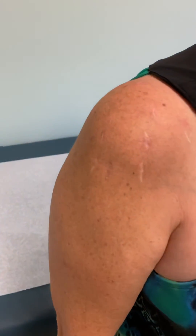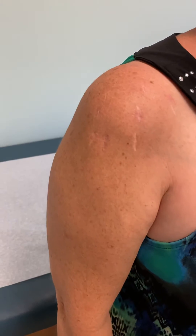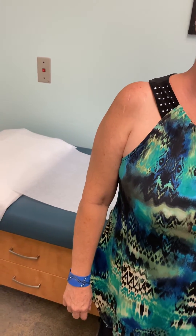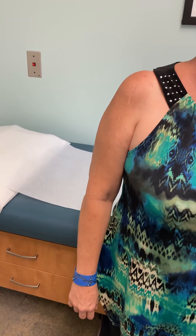Thank you so much. That's what the incisions look like. Just so you know, superior capsule reconstruction is a very big surgery done for patients who have non-repairable rotator cuff tears. Thank you so much for allowing me to show this.